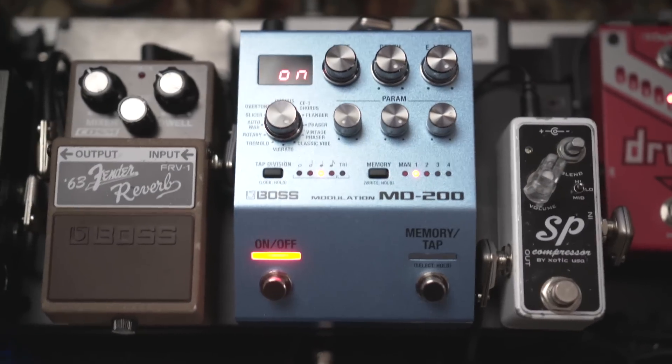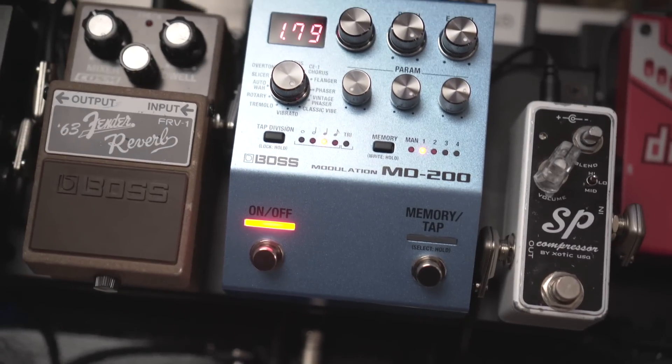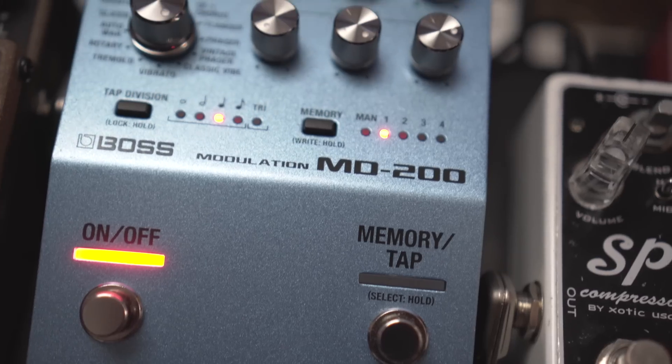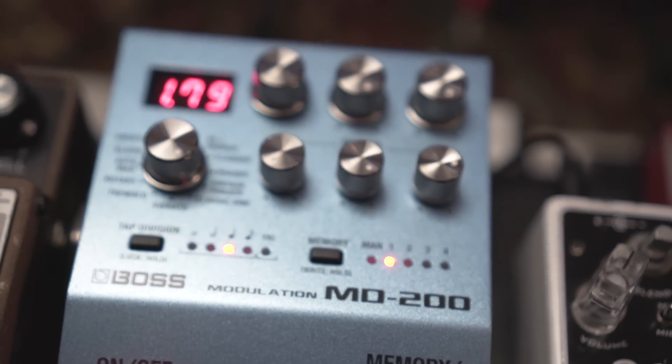My modulation sounds are coming from the new Boss MD200. I like this pedal because of the smaller footprint — previously I was using an Eventide Mod Factor, but this is a little bit smaller and fits on the board. It has all the effects I would ever need regarding modulation: tremolo, vibrato, chorus, flange, phasers.